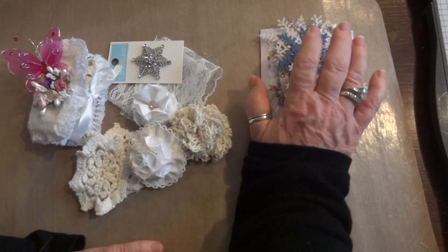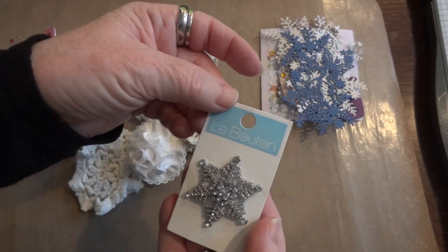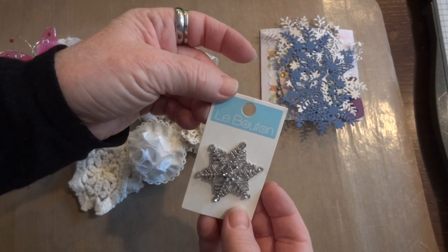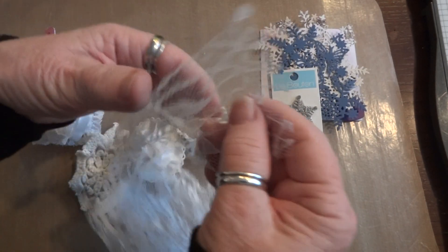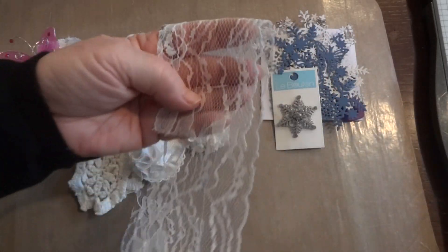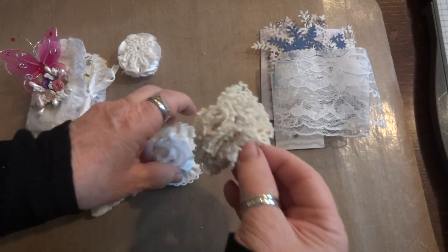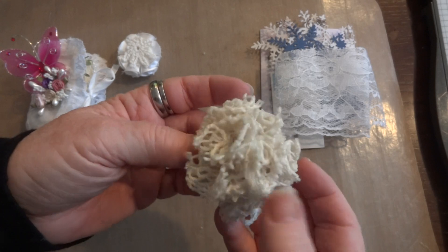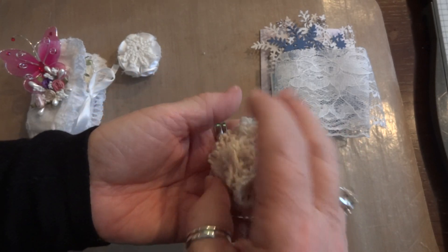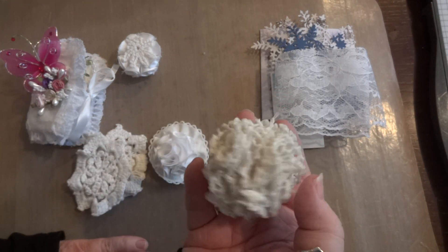Thank you so much Angie, I love those. I'll use those in either my cards or junk journals. She also sent me this beautiful rhinestone snowflake - just love that. And she sent some flat lace which I can use in the first junk journal I make, hopefully not too long from now. And then some flowers - did you make these yourself Angie? They're really pretty.